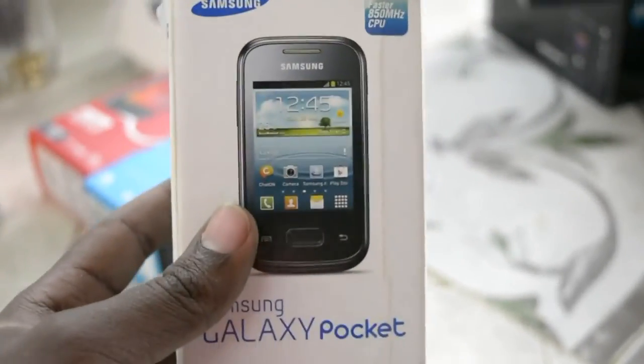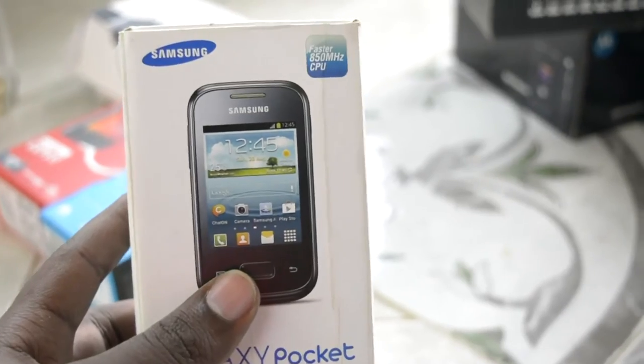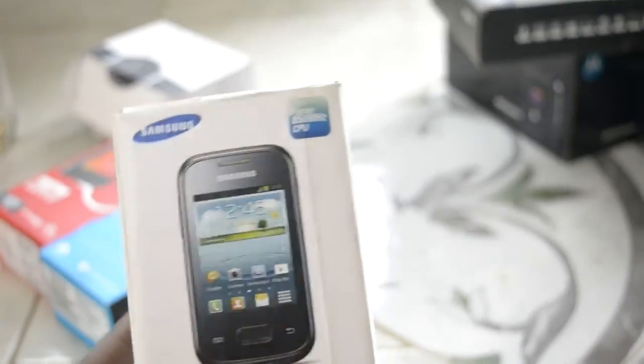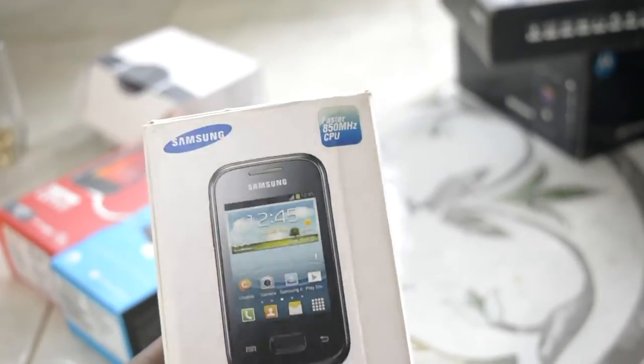Right after that, I think the next phone I had was back in my early days in campus. This is the second Samsung phone I had. The previous one was the Galaxy Y DUOS with a 3.5-inch screen and an 835MHz processor — pretty much the same specs — but that was running Android 2.2.3.